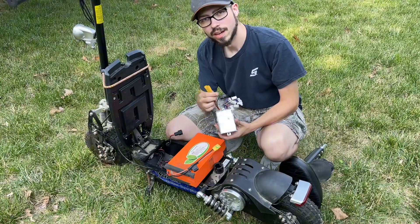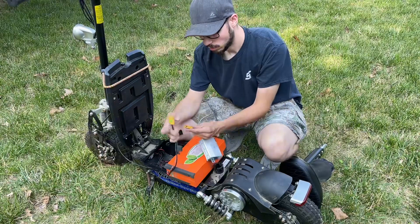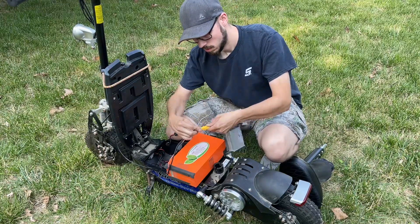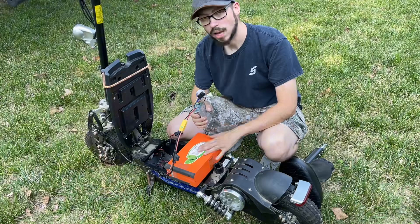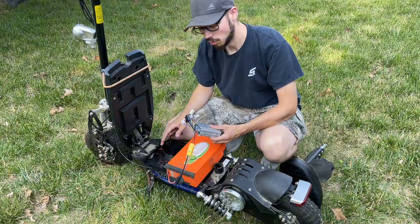We got this XT90 soldered on the controller — you can see it matches our XT90 on our battery, so we can just plug it right in. As far as our battery, we're good to go. Now we just need to get the rest of this plugged in, then we're going to adjust the brakes, and then we'll be ready for our first test ride.